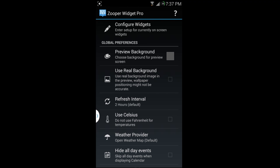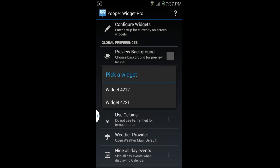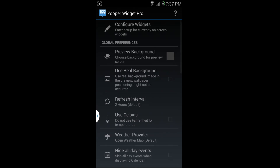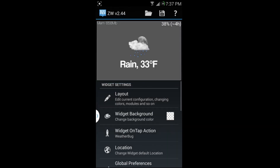The pro version has a lot more cool features. To configure pro widgets — unlike the free version where you just touch it and the configure screen comes up — when you touch a pro widget it launches something, so you'd click here to configure and choose one of the two widgets.